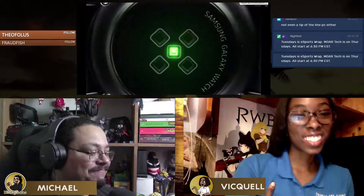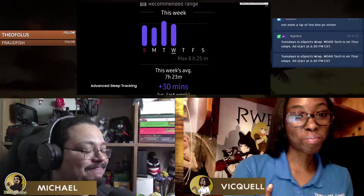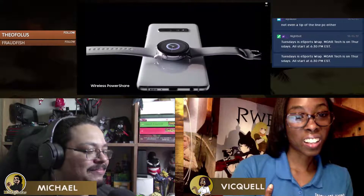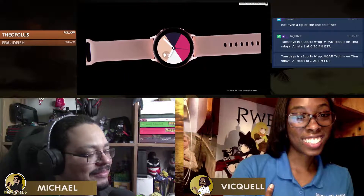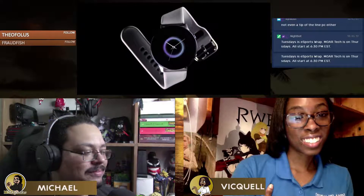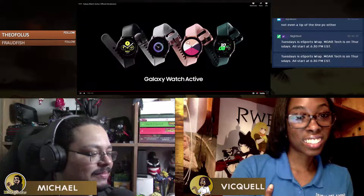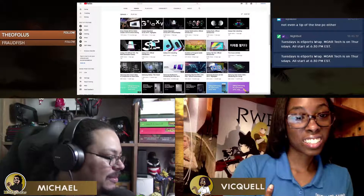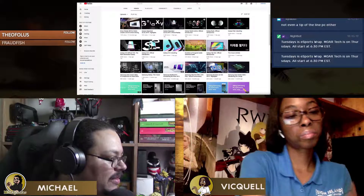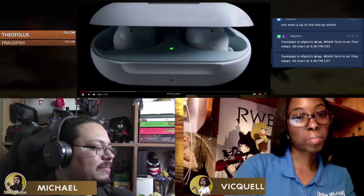It monitors REM sleep quality and also features wireless power share from the Galaxy S10 — you can charge the watch from your phone. They also introduced next-generation Galaxy Buds. There was a moment during the presentation where the Galaxy Buds looked like AirPods because they were shown on a white background with what appeared to be an extended piece on them.